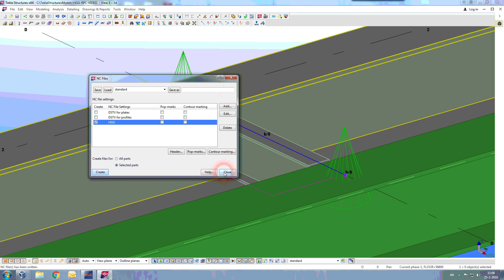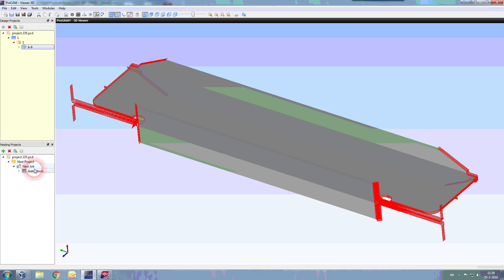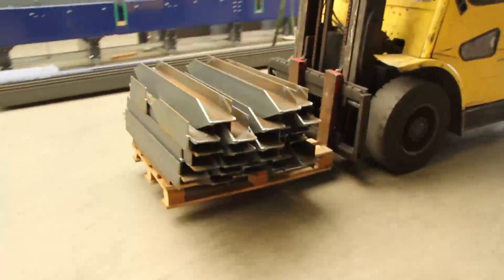It was very easy to exchange information with AGG because Tekla produces the right output data for the machines at AGG.